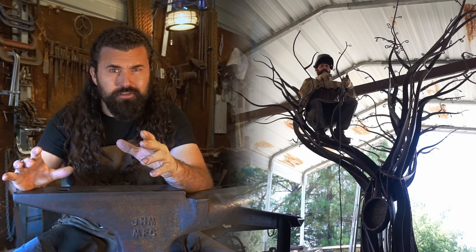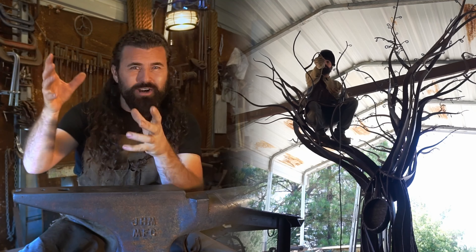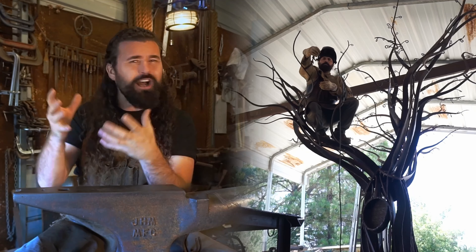Then came hours and hours of just tacking and welding all of these little twigs on there. Each twig leads into a branch and each branch leads into a limb. It's just incredible how fractal the nature of this project really is.